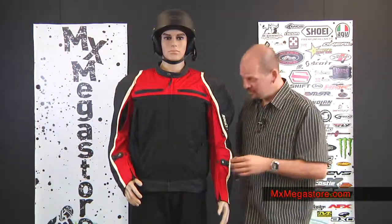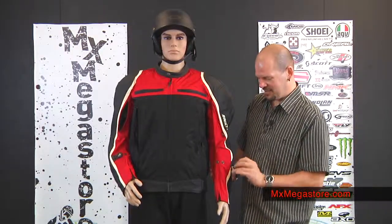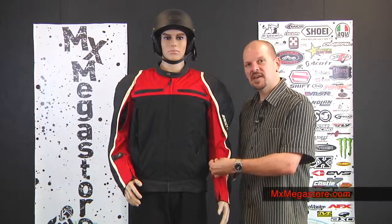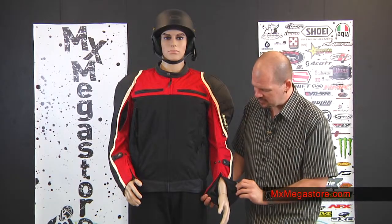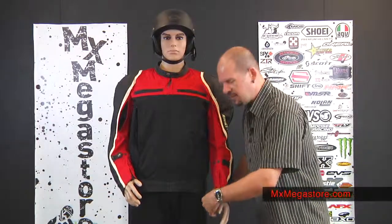I really like the adjustable sleeves because it has this really big snap holder that makes it really easy to use with one hand. So you can use that to tighten or loosen it as much as you want, according to the desired fit that you need. The sleeves are adjustable and you can see more of that mesh lining in there for breathability and ventilation. They open up nice and have a Velcro closure so that you can tighten or loosen them as you desire.